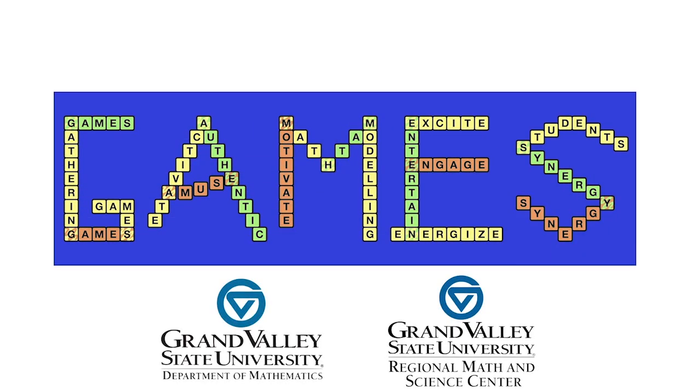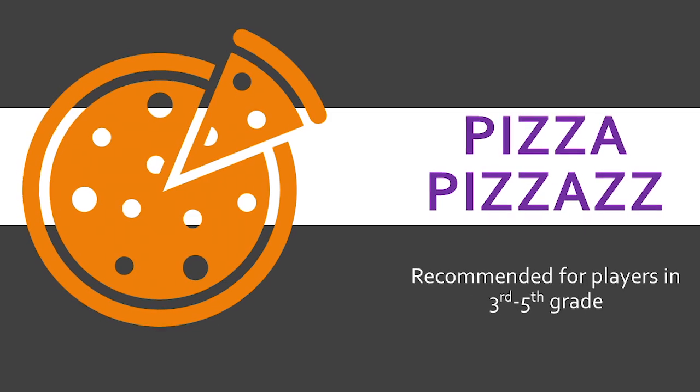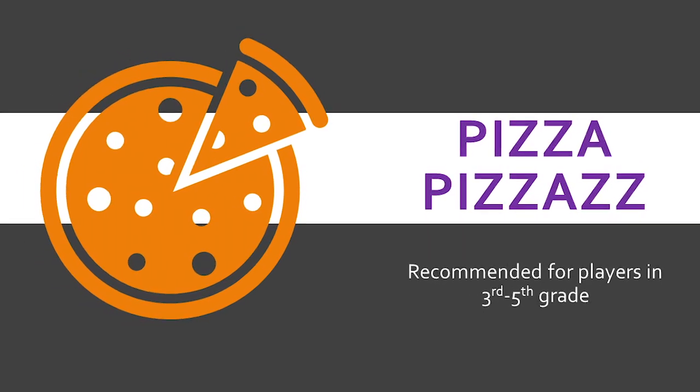Pizza Pizzazz. In this three-role game, you serve as the chef, then assistant, and then customer. Will your pizza have enough pizzazz to please the customer?